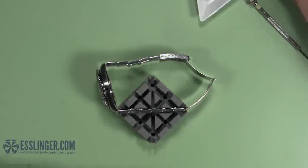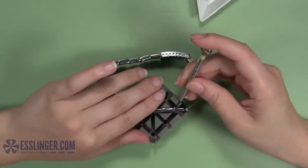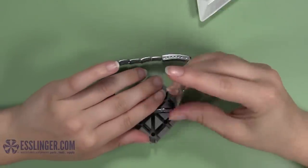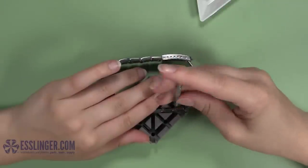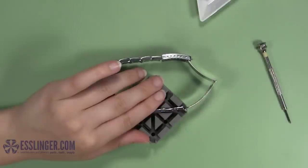If your metal watch band is too big, you can always make it smaller to ensure a perfect fit by removing links. You can use this guide from Esslinger.com to remove links that are held in place by screw links.